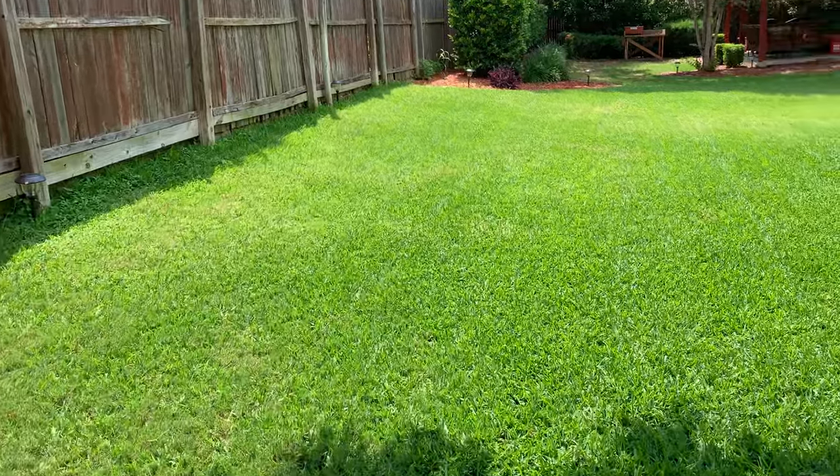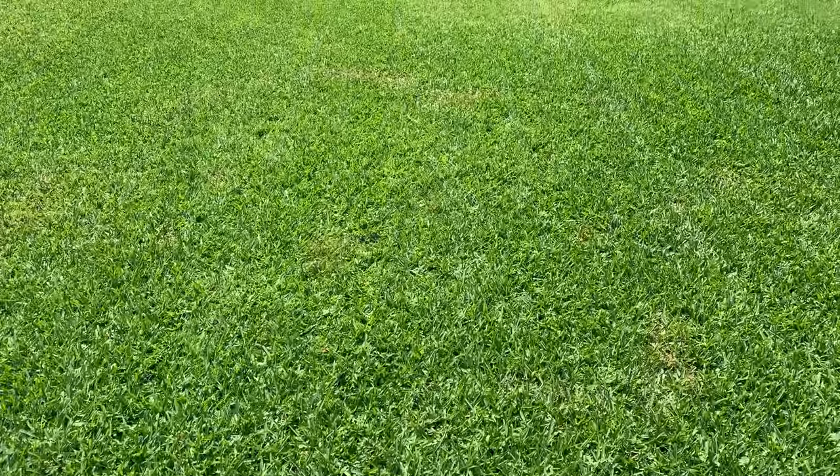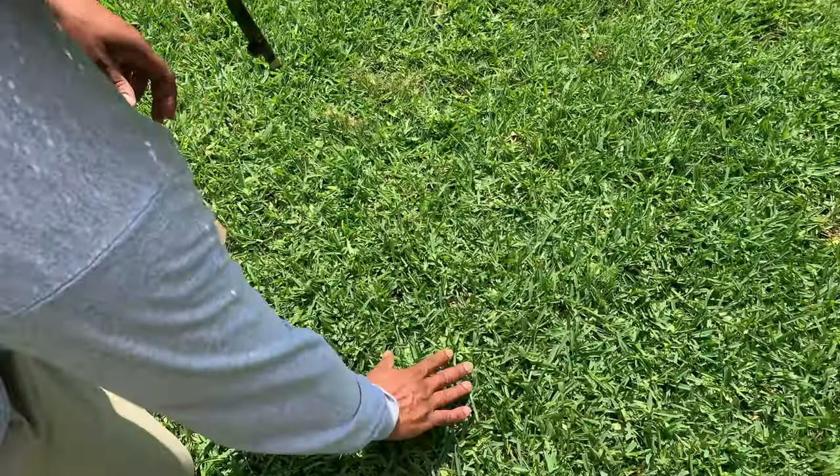First impressions on the cut: it's very strong. The rear-wheel drive wheels you can feel turning, but the self-propel speed is a little slower than I anticipated. I let it go a couple of times to test free-pushing and it's not heavy at all. Looking at the lines it's making in the grass, they look nice and crisp. I do have it set fairly high because I like my grass tall — I noticed it missed a few blades in one spot, so I'll keep an eye on that.